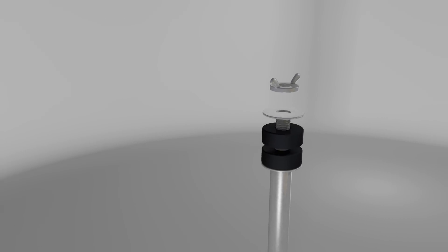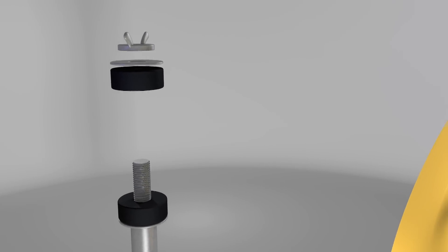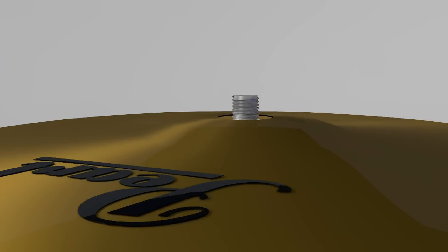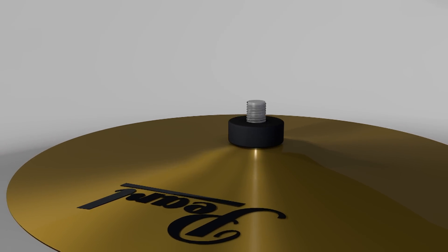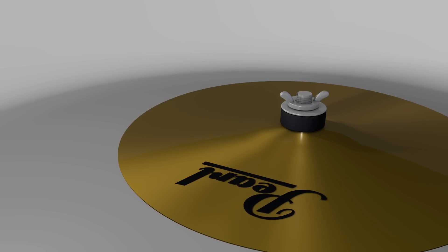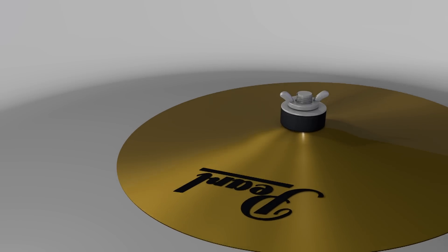Loosen the cymbal tilter and swing it upward before locking into the desired angle. Loosen and remove the wing nut, top washer, and felt. Then place your included 16-inch cymbal onto the cymbal tilter. Put the felt washer back on the stem over the cymbal and tighten the wing nut over the washer so the crash has plenty of area to swing and vibrate without being choked.